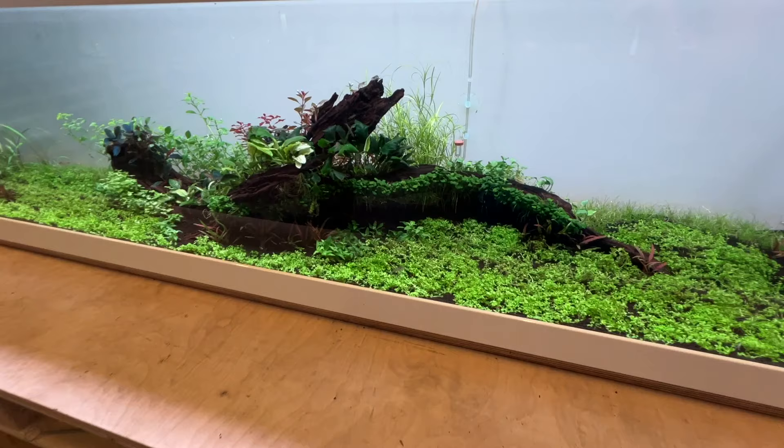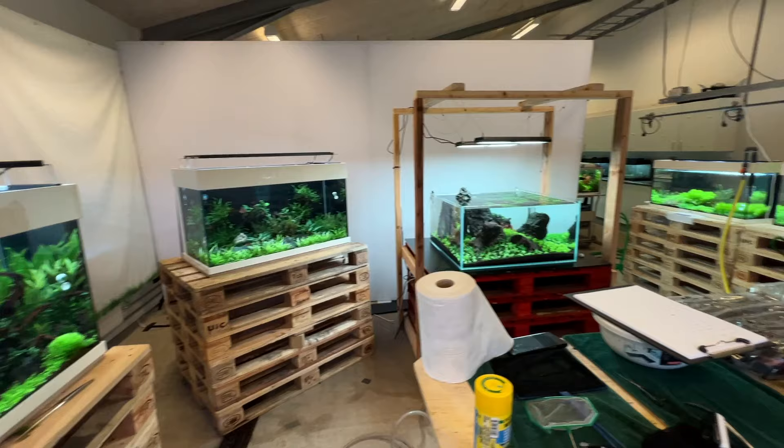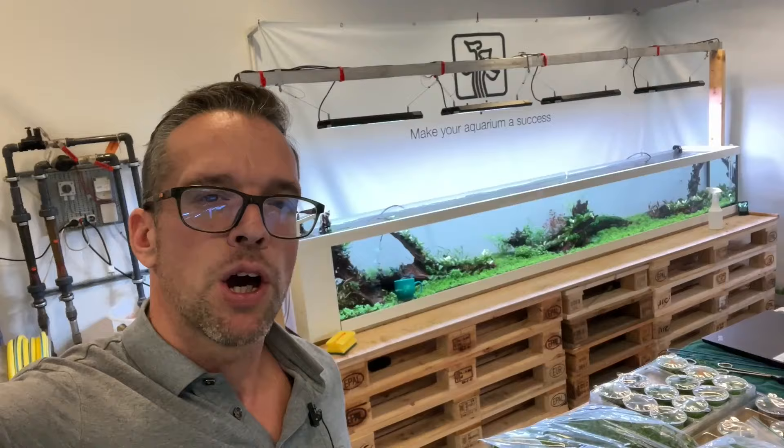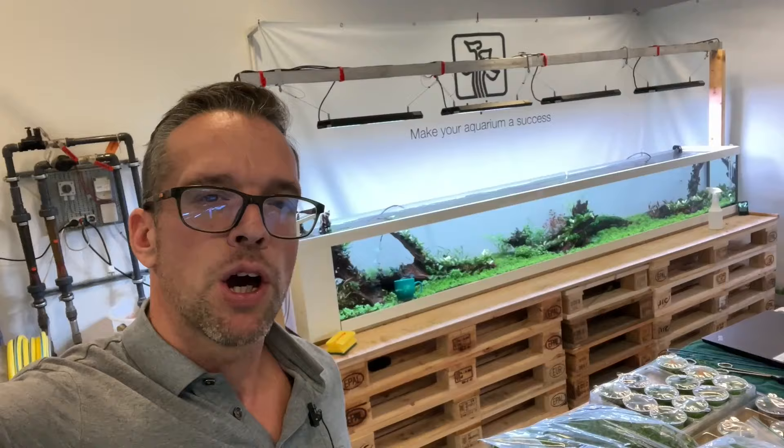So there we have it — a quick summary of our Tropica display aquascapes in preparation for Interzoo 2024. I hope you enjoyed the video. If you did, hit the thumbs up, leave a comment about your favourite scape, and do subscribe if you haven't done so yet. Take care and see you in the next one in a couple of weeks. Cheerio!